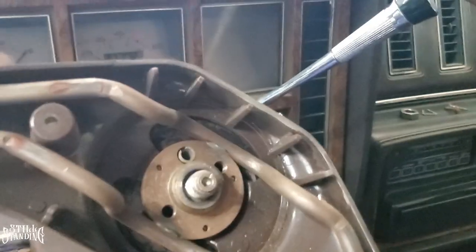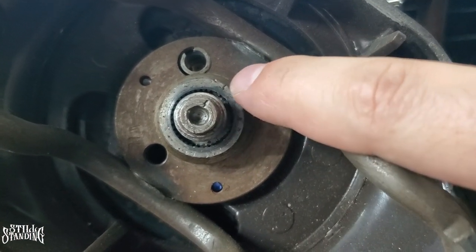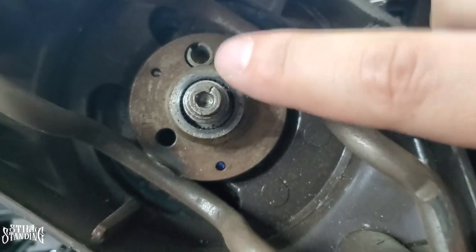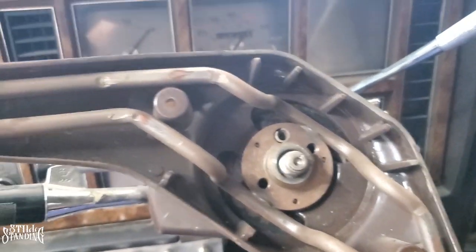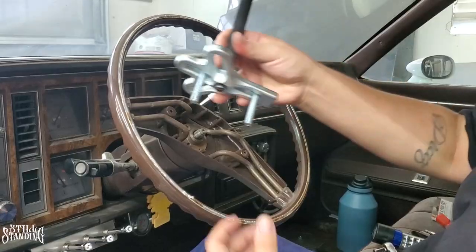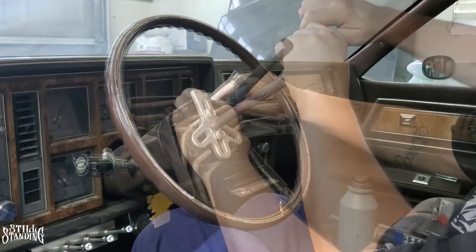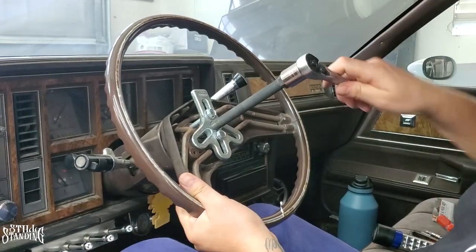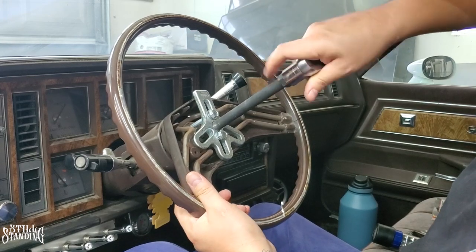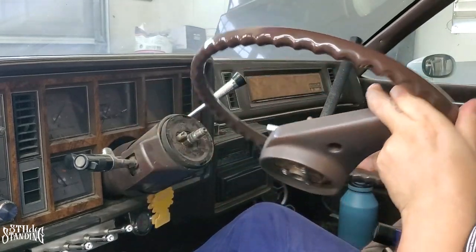When putting this back on, the bolt has a groove in it and so does the steering wheel, so I'll line it up back to where it was before and won't have any problems with it being crooked. Now let's pull the steering wheel off. I have my steering wheel puller installed — making sure we're not messing anything up — and it pulled out.